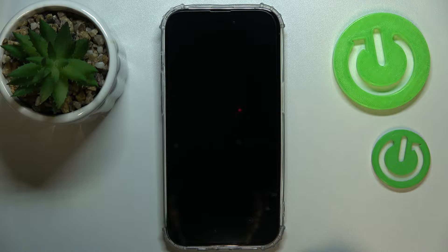Hi everybody! Today we would like to demonstrate how you can unlock the iPhone with an Apple Watch on your iPhone 14 series device.